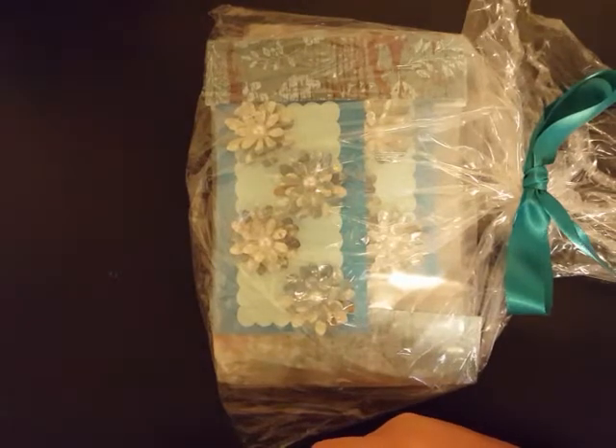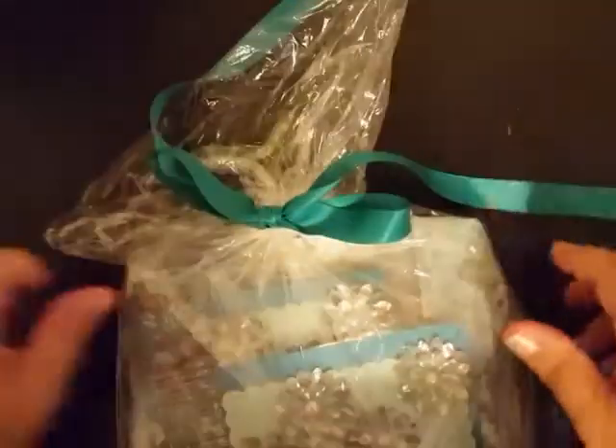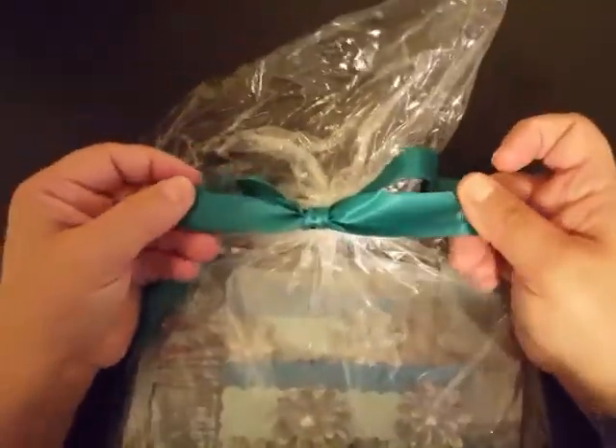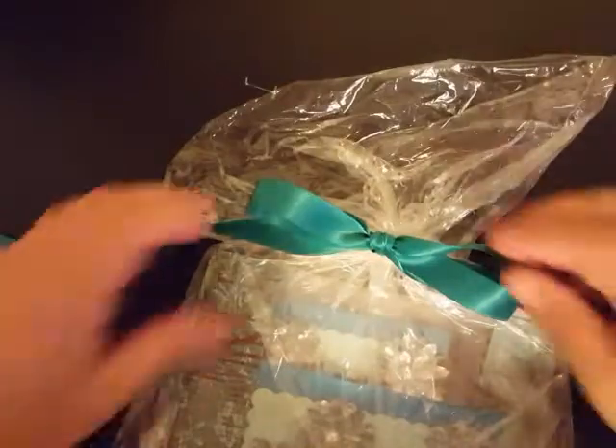Let her know that I sent you over there and show her some love. She has it wrapped with this beautiful colored ribbon — it's satin and I just love the color of it as well. So I'm just going to untie that.